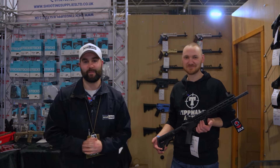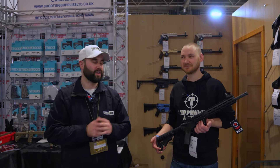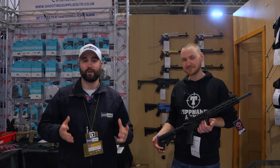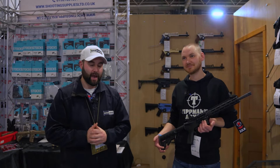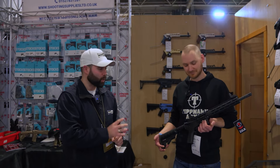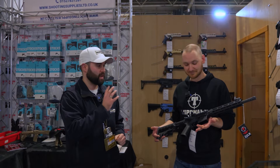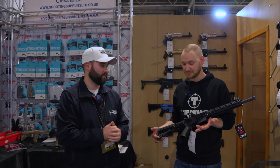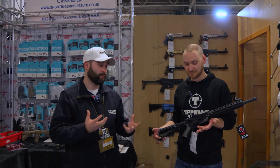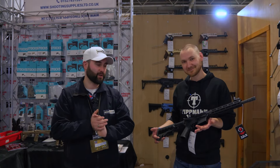Hey guys, this is Callum from English Shooting and we're here on the Shooting Supplies stand with Anthony at the British Shooting Show 2023. Whilst we're not taking a look at a new product, there's been a lot of talk and questions recently about the Tippmann Arms M4-22 rifles, and Shooting Supplies is the UK distributor for Tippmann.